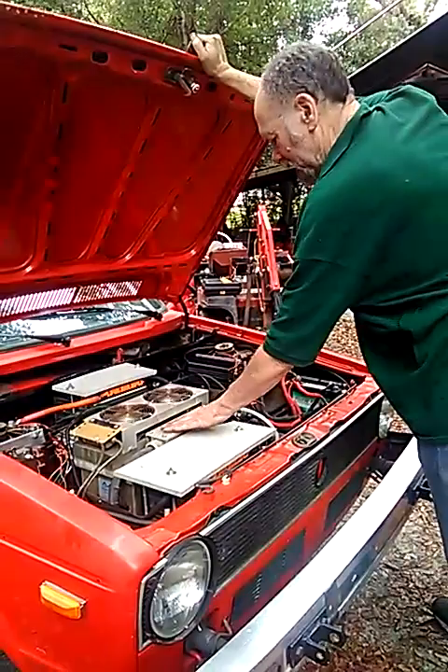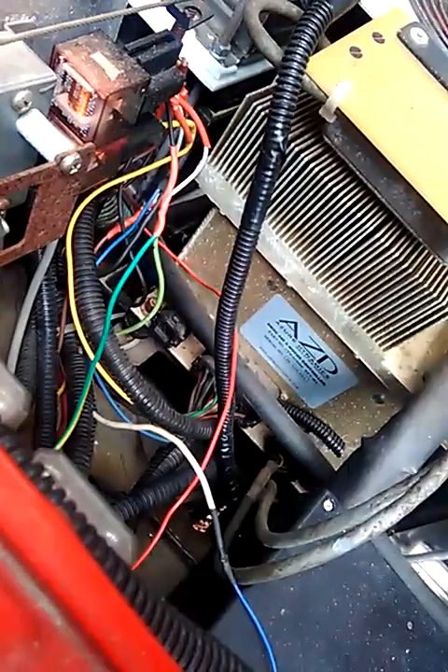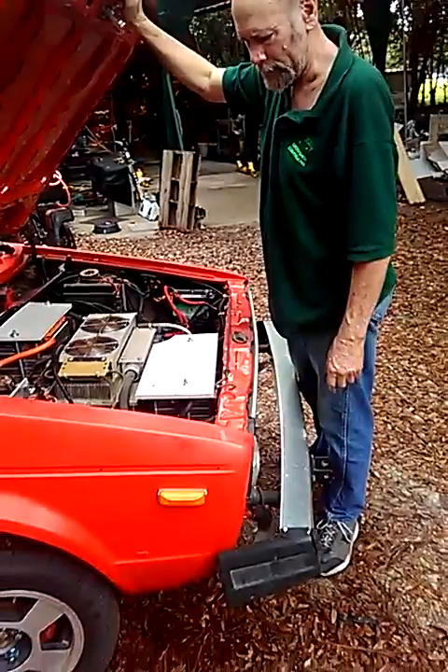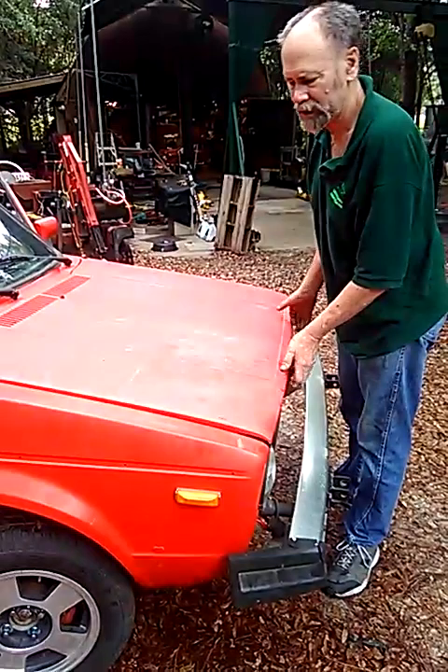This has got the famous Azure controller and motor — this is an AC setup. I believe they were 75 kilowatts or 50 kilowatts, I'm not sure. Anyway, this has got all the classic stuff on it, and we upgraded it to lithium, so it's much lighter now — we've taken out about a thousand pounds of batteries.